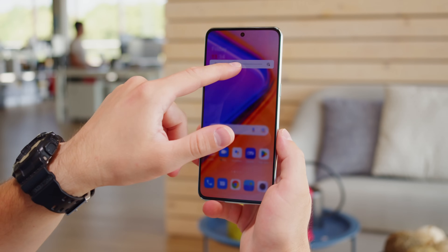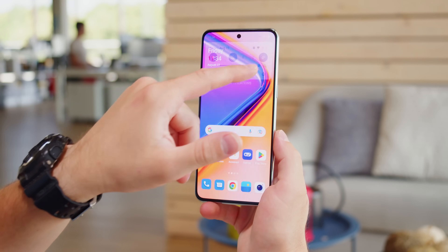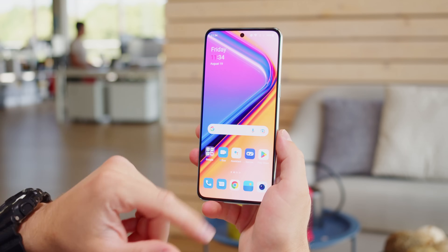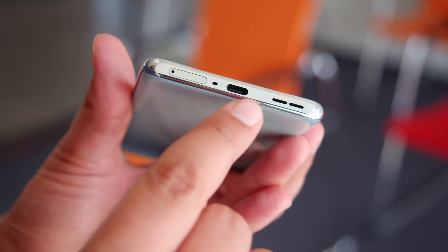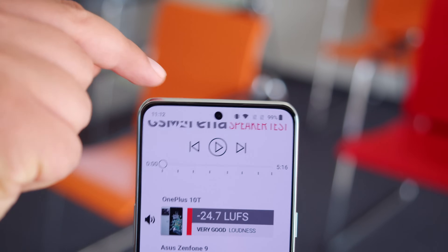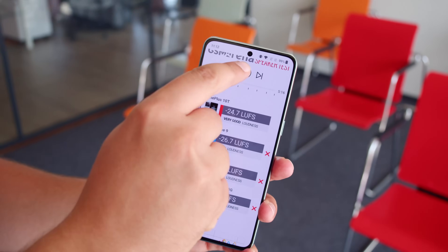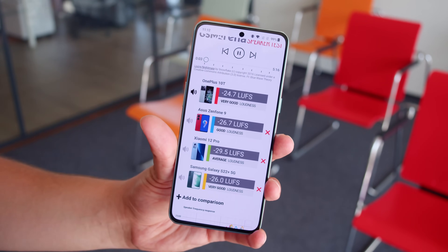Brightness is respectable here too. We measured a maximum of around 520 nits with the manual slider, and this boosts up to 820 nits in auto mode when in bright sun. For audio, the OnePlus 10T packs a pair of stereo speakers, with the earpiece acting as the second one. They earned a score of very good in our loudness test, and the sound quality is well-rounded, with bass that's a bit more noticeable than on the 10 Pro.